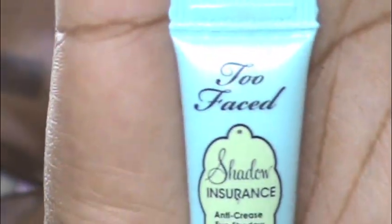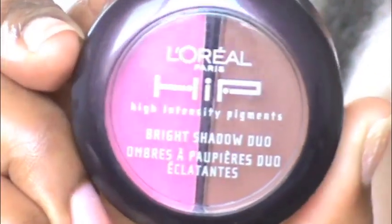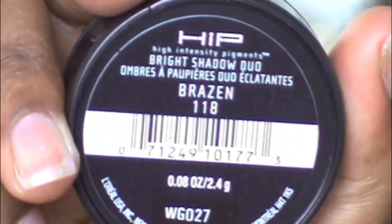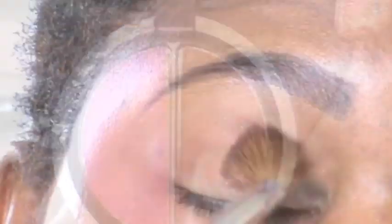As a primer I'm using Too Faced Shadow Insurance, placing this all over my lid up to my brow bone. Next I'm taking L'Oreal HiP High Intensity Pigment duo eyeshadow in Brazen — I just really want that matte black right there — and taking my domed brush, just placing that into my crease.